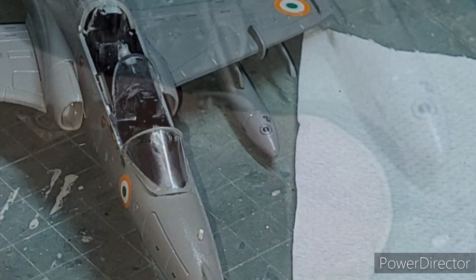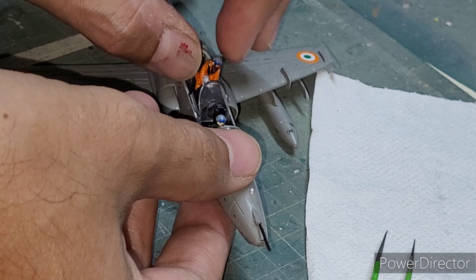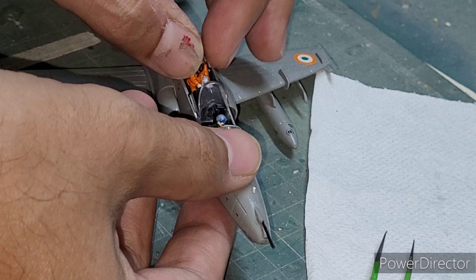The one with the green flight suit goes in the front and the one with the orange one as the instructor in the rear. The rear instructor needed a little bit of wiggling around to get into the seat. And finally with the canopy in place, I called this build completed.